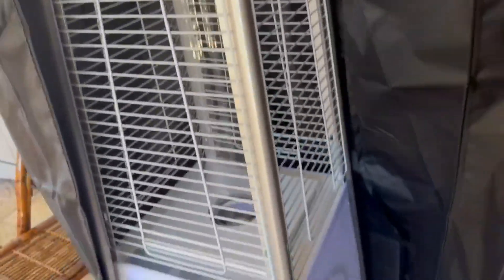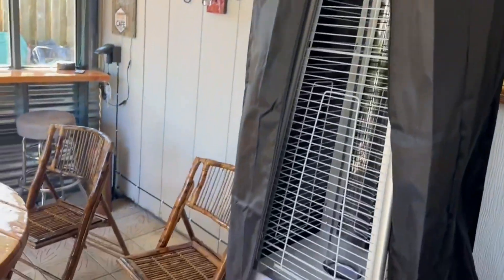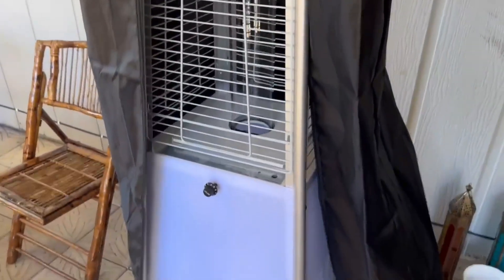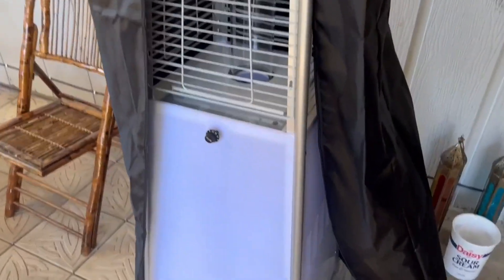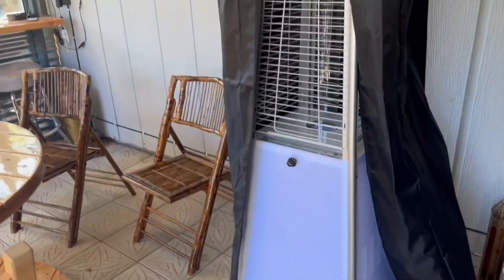The free case is very nice as well, that is something I actually really enjoy that they included. Luckily we are under a roof so we don't really need the case, but we go ahead and put it on anyway just to keep it from getting dirty or any dust landing on it. We wouldn't want it to get really dirty and then have to clean it whenever we need it again.